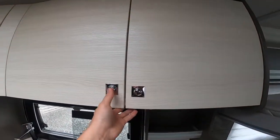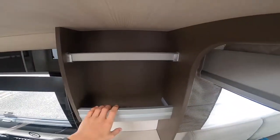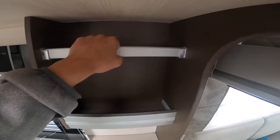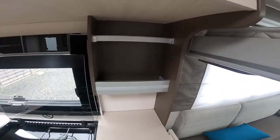Just push the catches in to secure the doors before traveling, and you've got some storage in here — somewhere to hang your tea towel and some storage for condiments or other bits and pieces.